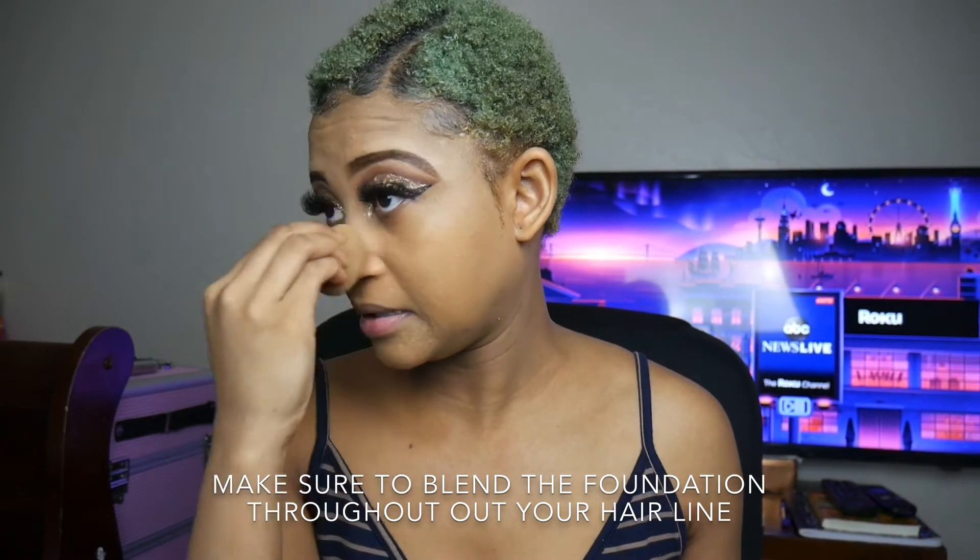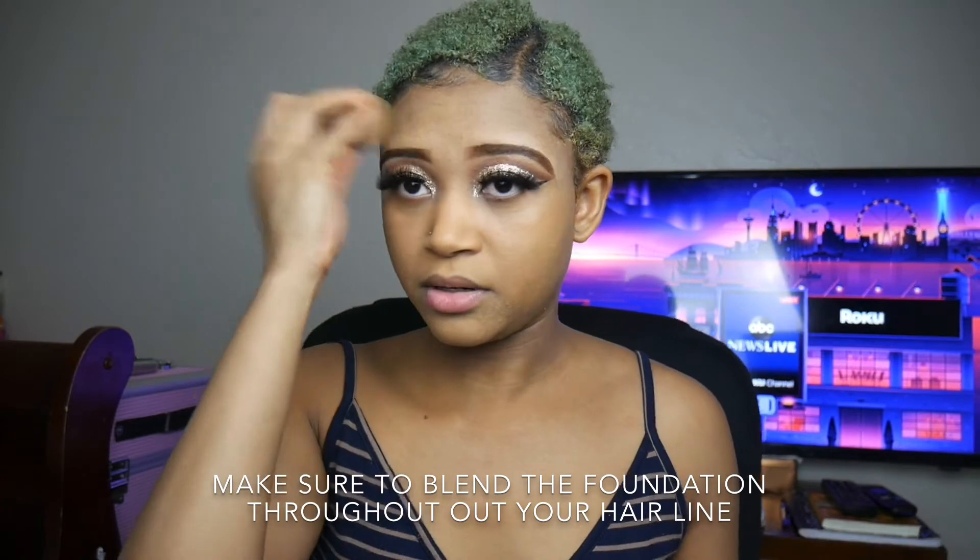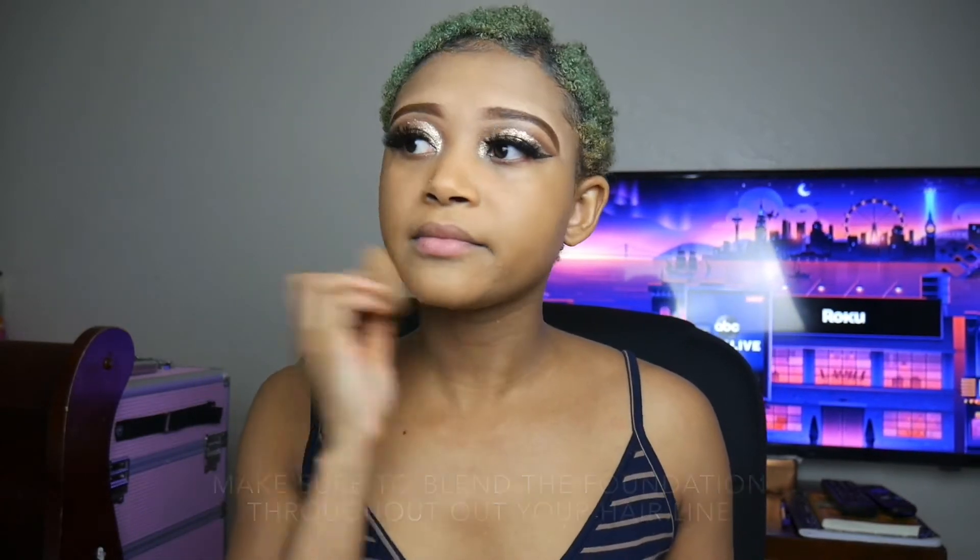Now I'm going to put on concealer. I'm using the Juvia concealer in shade 17, honey.